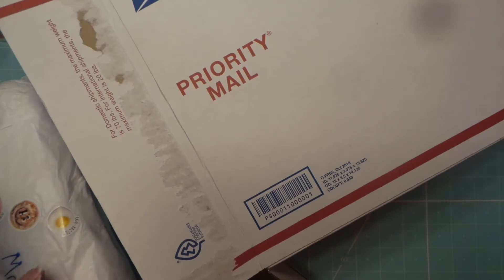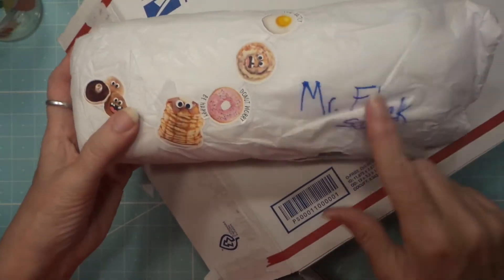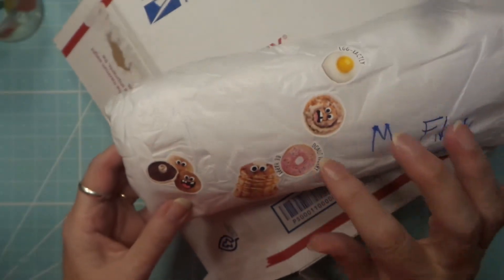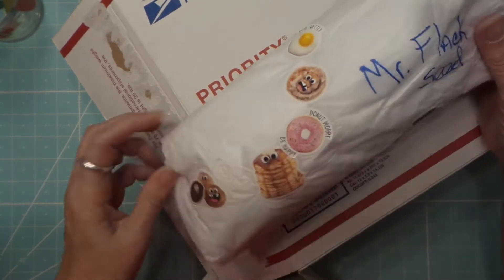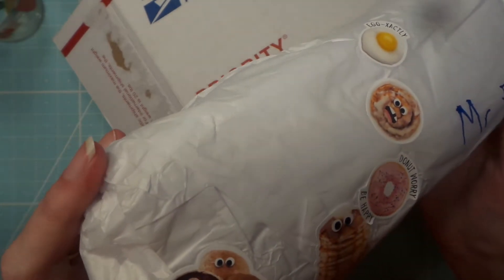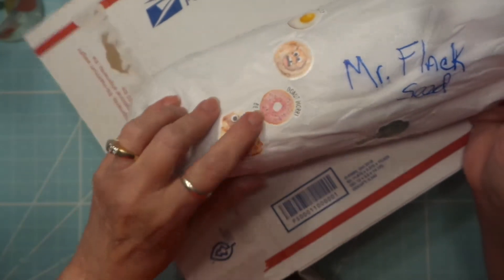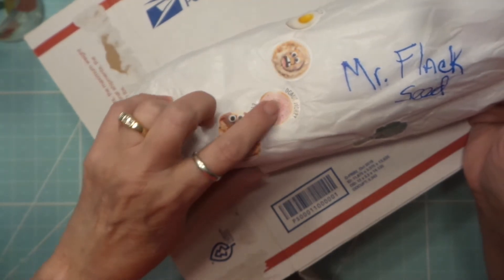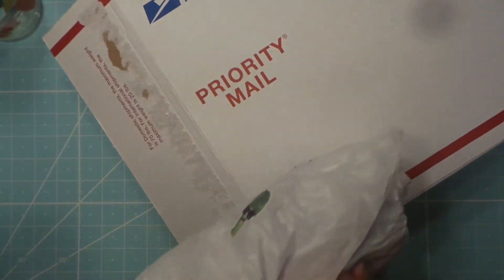Okay, all right. I did peek at this — Mr. Flaxseed! Isn't that funny? I love these stickers. I should give that to my niece, that's her favorite. Oh, cute one of the mushrooms — cute. That's actually my Instagram picture. Not the donut, but this kind of a donut-broccoli one.